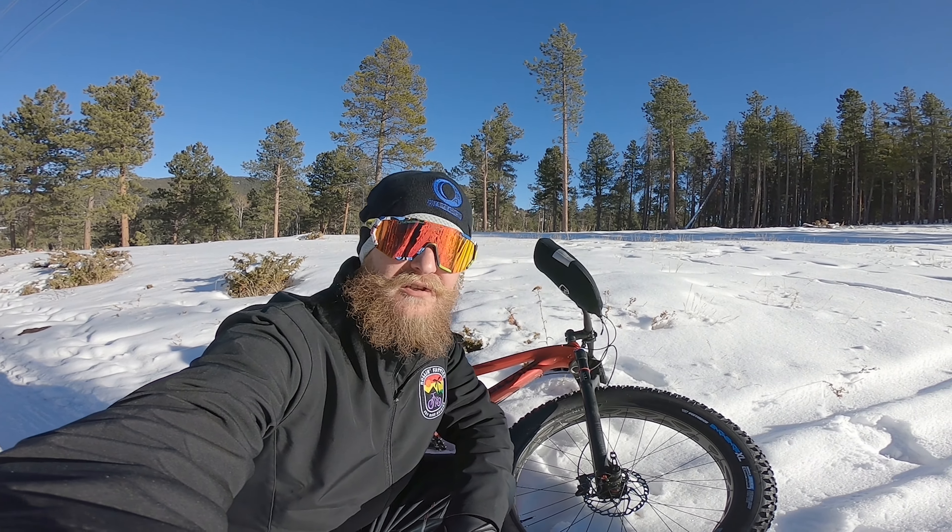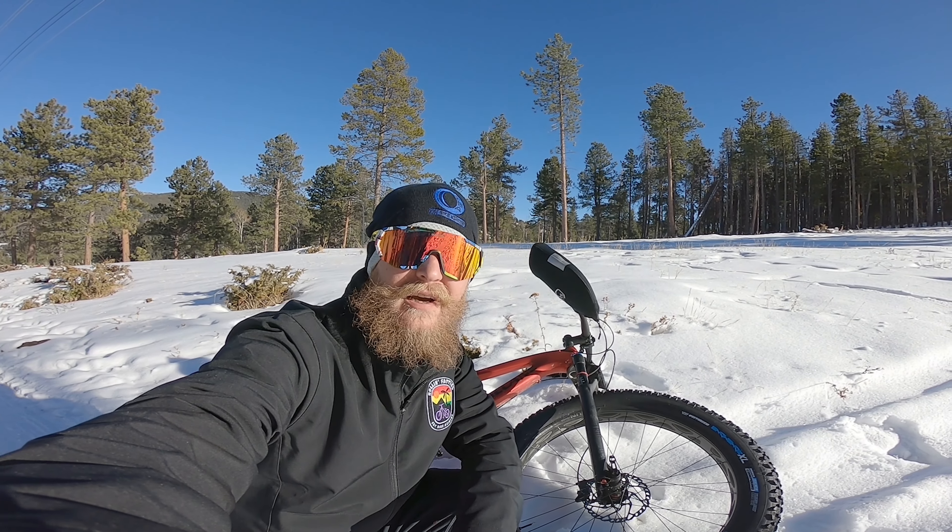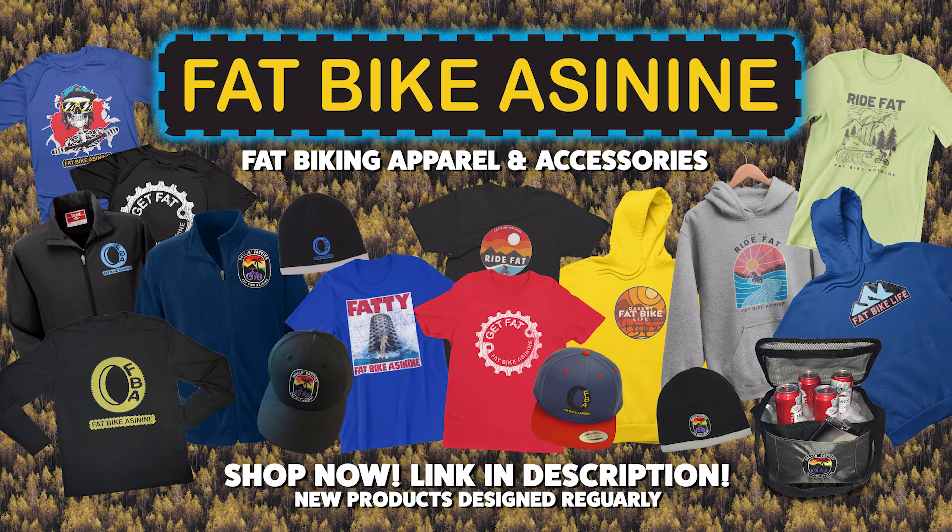Alright everyone, thanks for coming out riding with me. Great fun out here in the snow at Flying J Ranch. I'll get back out here again with some people and we'll have some fun. Thanks for watching — don't forget to like and subscribe. And find me on Patreon if you've got a few bucks you can spare; it would really help me out. Until next time, go fat biking. Thank you.